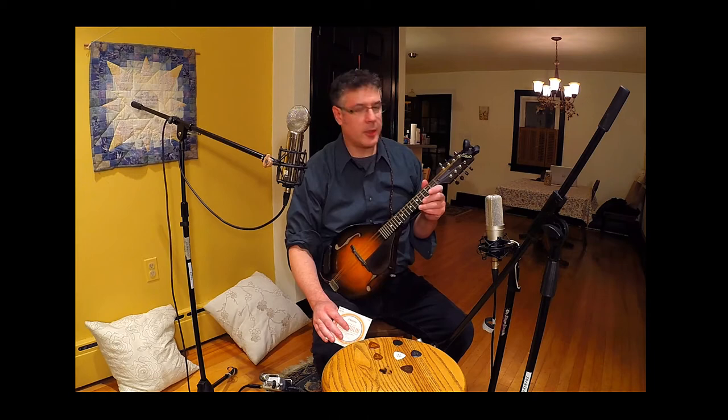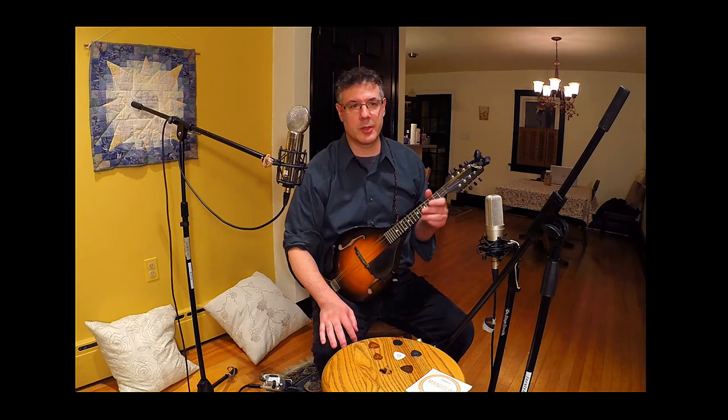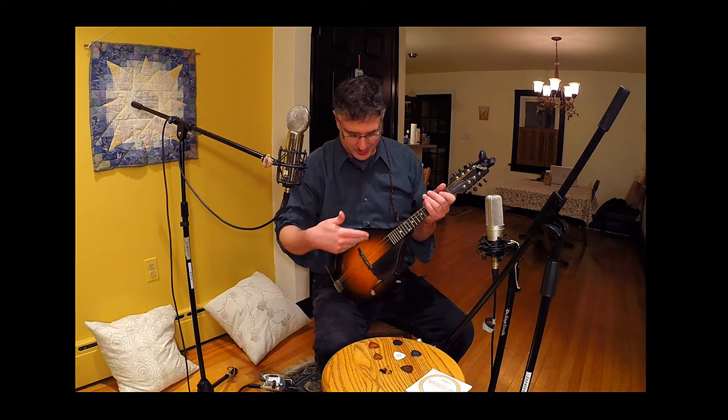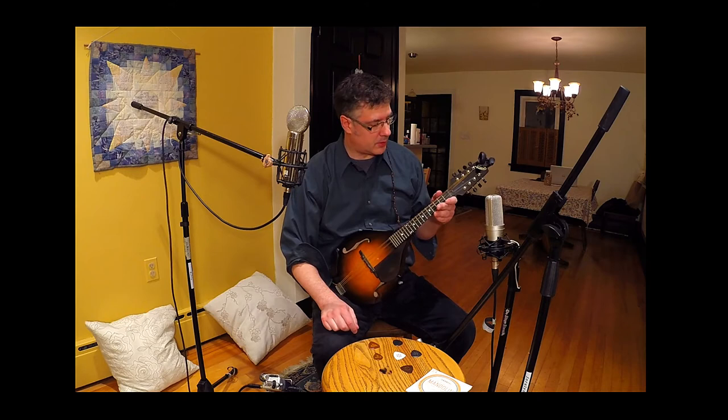Let me say a little something about the instrument and strings I'm using. This is a Nugget A5 Jr. mandolin — a beautiful instrument; I feel really privileged and lucky to own it. I'm using D'Addario EJ74 strings on it. As far as I can tell, these are kind of the go-to strings for arch top mandolins, certainly F-hole mandolins. I like these strings a lot; I've tried the heavier gauge and those are a little too barky for my taste, and the lighter gauge is just too jangly.